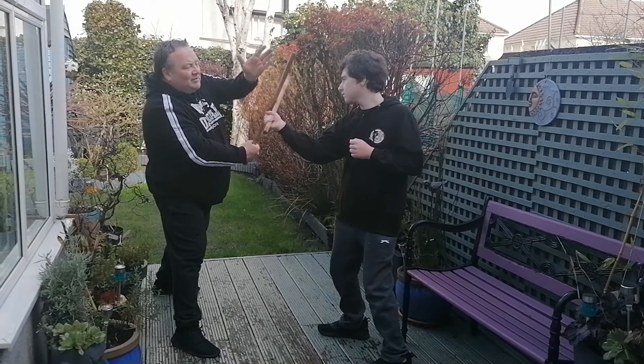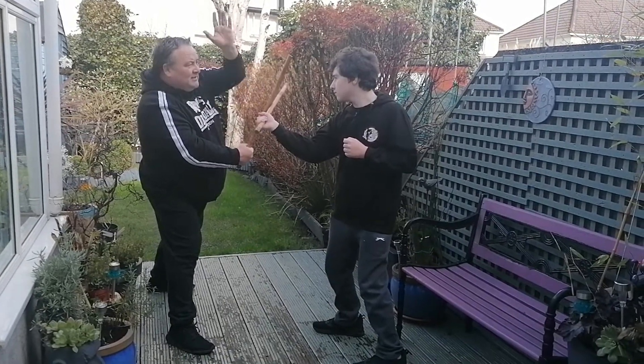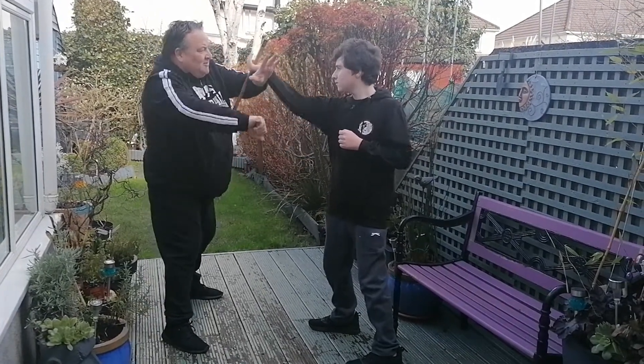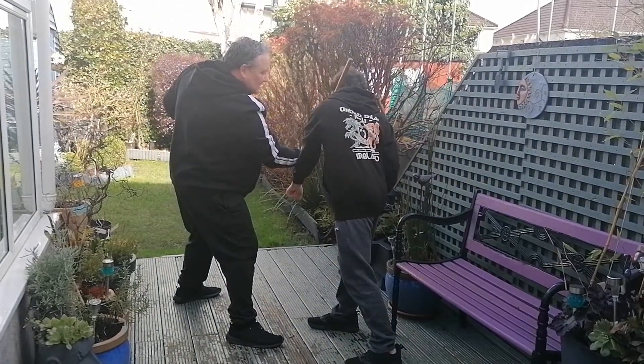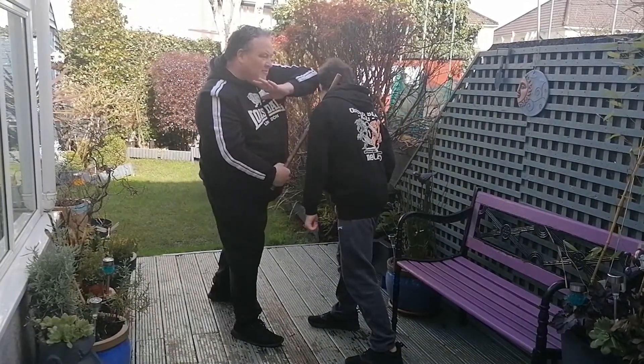From here we're going to come through what we call the sectors — these are the squares here. We come through, we lift, and if they punch, we're going to block and hit towards the head, then finish with an elbow strike.